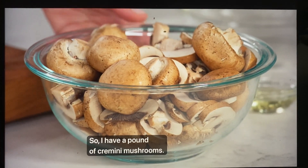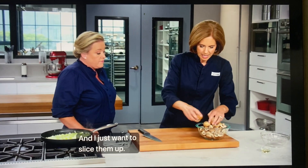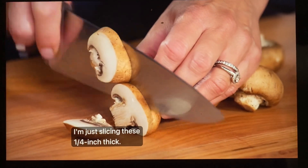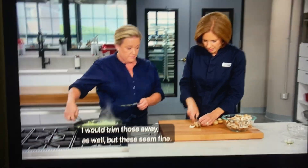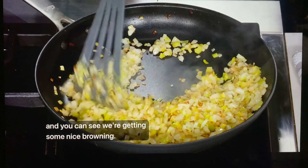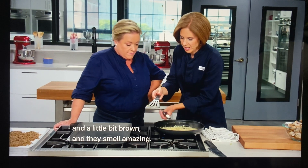I have a pound of cremini mushrooms — you could also use white mushrooms. I'll slice them up quarter-inch thick, trimming any tough stems. It's been 10 minutes and you can see we're getting some nice browning. They've really cooked down — nice and soft, a little bit brown, and they smell amazing.